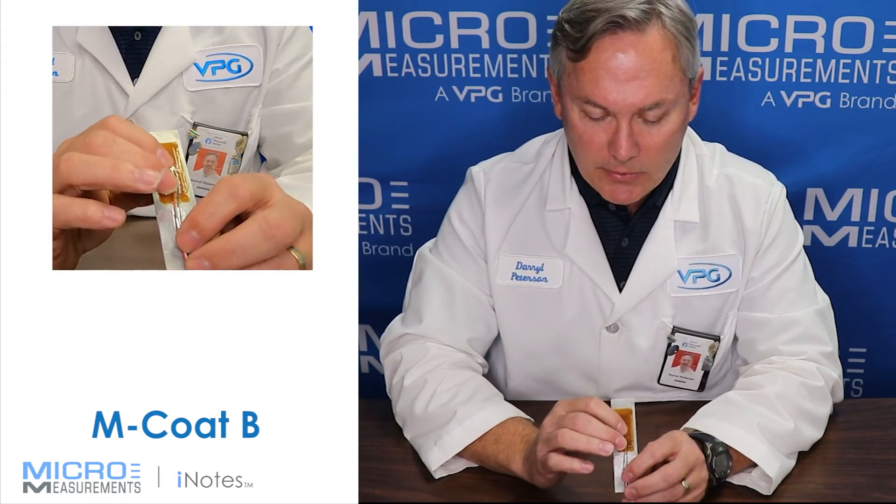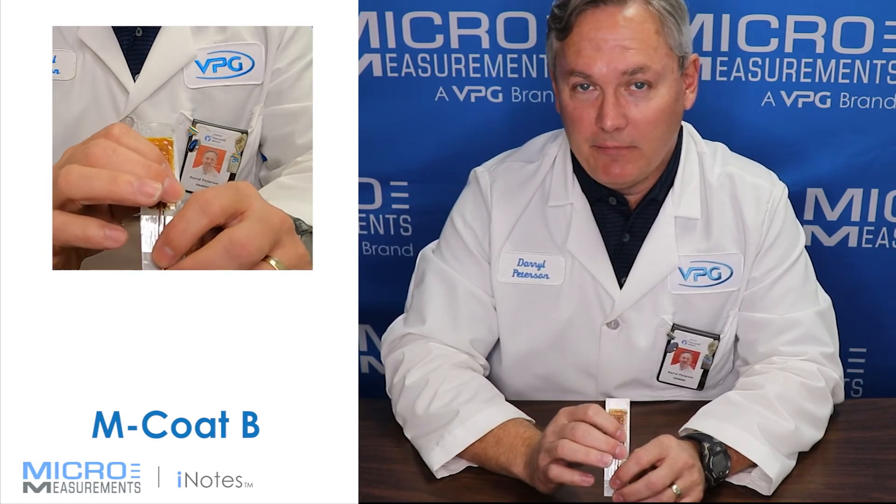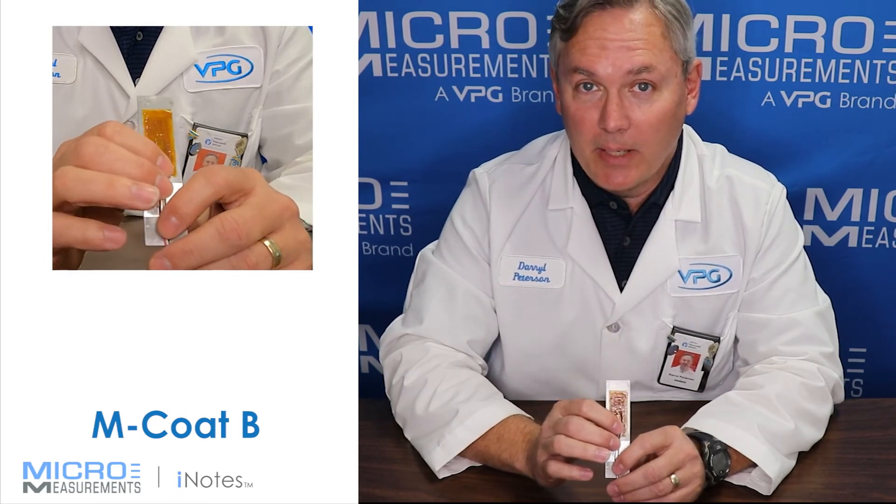MCoat B also has a pretty low temperature rating, so it can go down to liquid nitrogen or minus 320 degrees F. So if you're doing some cryogenic testing, you might consider using MCoat B for that purpose.